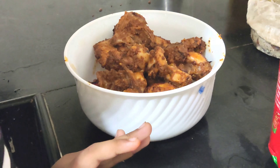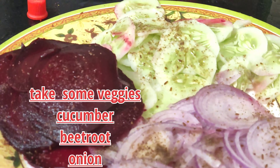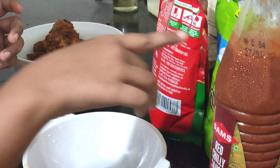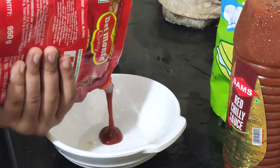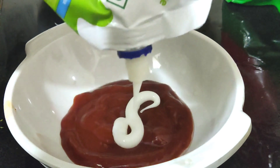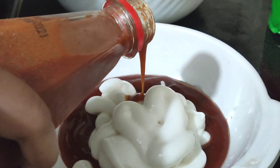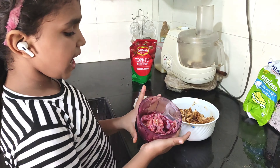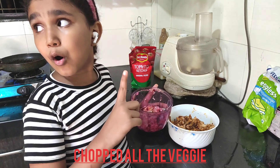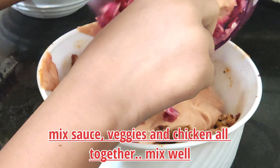Now we have a little vegetable — like beetroot and carrot — and we will cook it. Now we have a good sauce, some sauce, and tomato. Now we will add it. Guys, we will add some red chili sauce because it already has red chili.